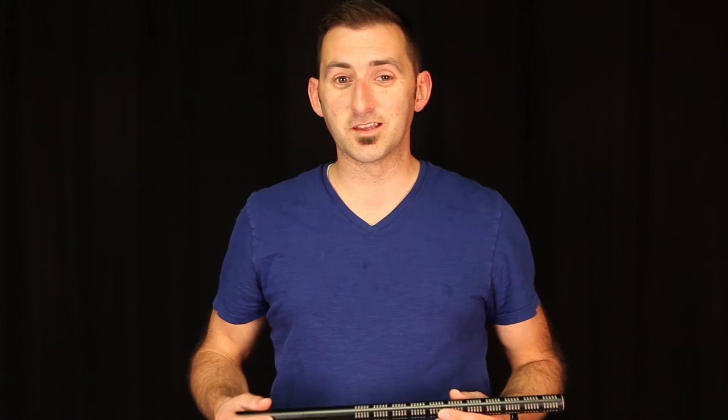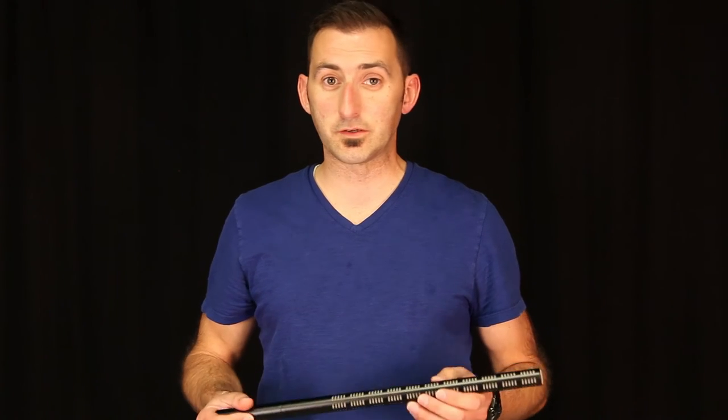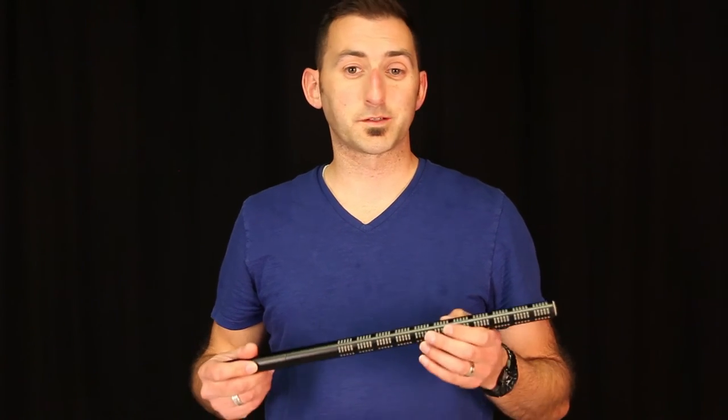The ME67 is used when dialogue is usually farther than three feet away. This is because it has a longer interference tube, making it that much more directional. When used indoors, it is really sensitive to movement created when moving the mic around to get dialogue while the camera is still rolling.